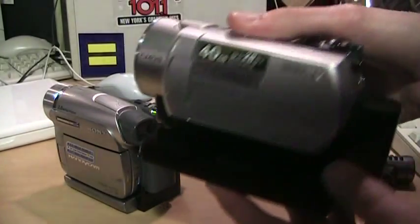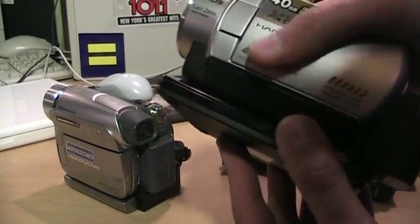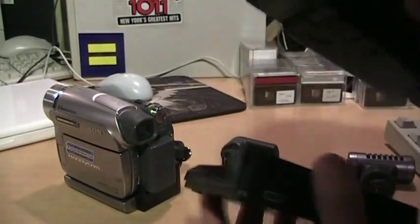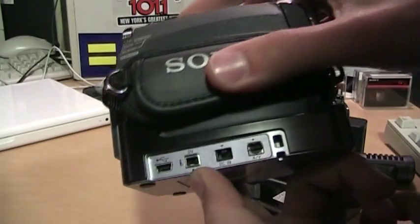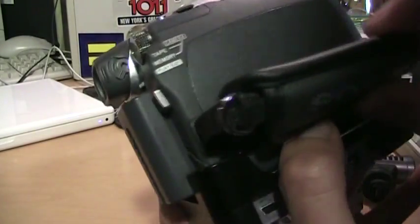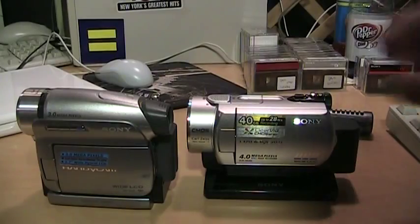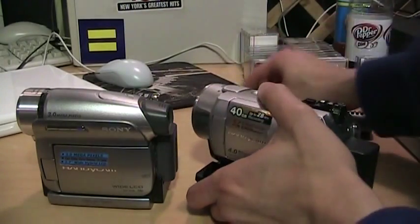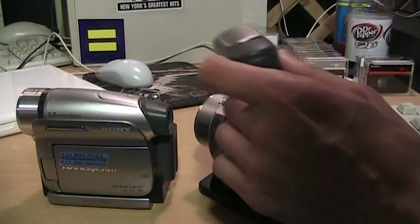Both of these Handycams also require the Handycam Station to connect to your computer. It's the only way to get a USB output on the SR200 — there's no USB port on the camcorder itself. For the mini DV, you need it to get the DV output and USB; otherwise the only option is the regular AV output for S-Video or composite. These are both nice camcorders, but the Active Interface Shoe is very restricted, because just because something is designed for the Active Interface Shoe doesn't mean it will actually work with the camcorder.